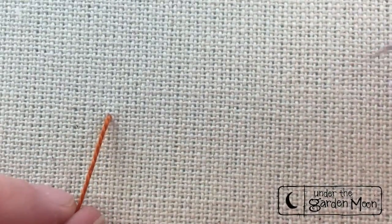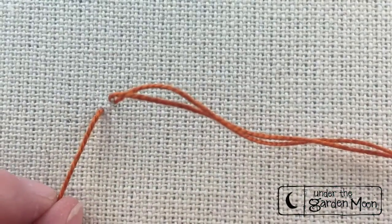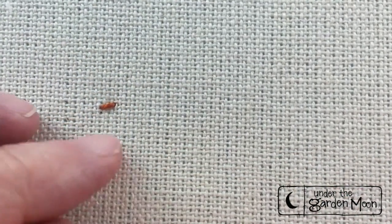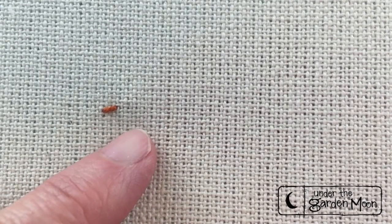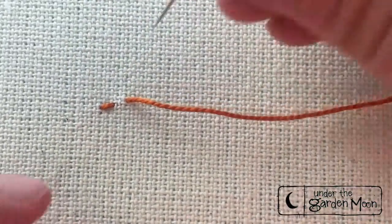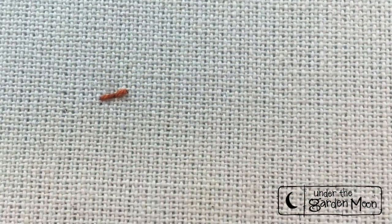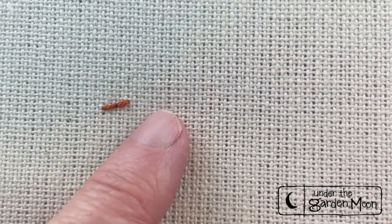This is the back stitch or the outline stitch. I'm going to work from left to right, though you can actually work any direction you want on this stitch. I do one stitch, then come up a little bit to the right, and go back down in the same hole as the last stitch. The first little stitch you do one direction and then you work down your line of stitching.